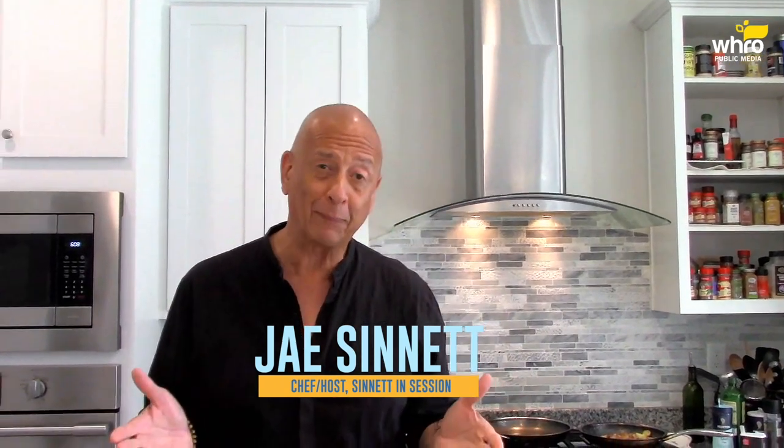Hi friends, Jay Sennett. Welcome to another edition of Cooking with Jay here in the Jazz Kitchen. Hope all of you are doing well. Thanks so much for tuning in and watching the show. Today I'm going to prepare for you pork medallions with a peach brandy jus, or peach brandy sauce. And it's going to be delicious.